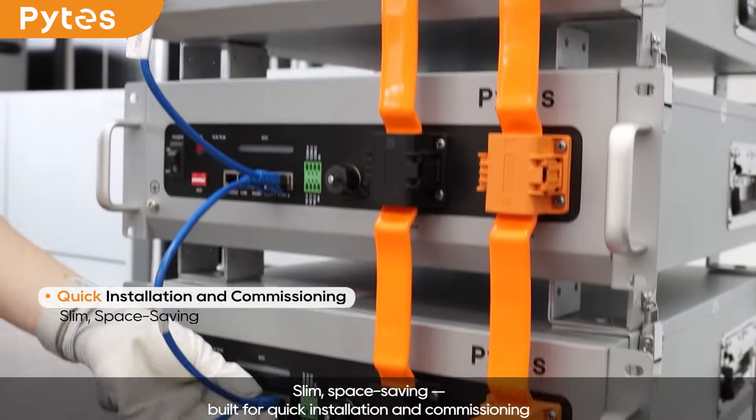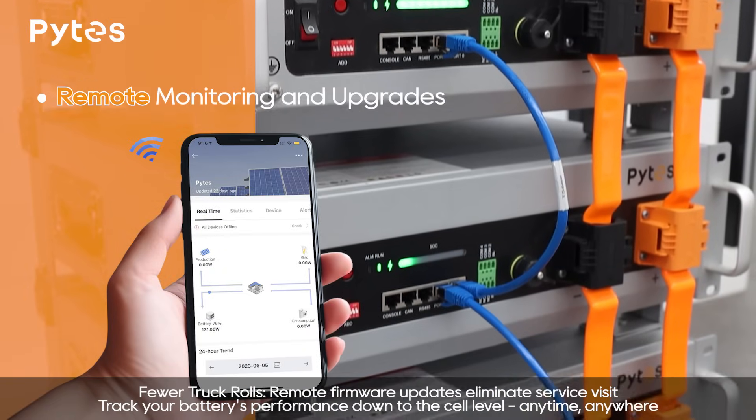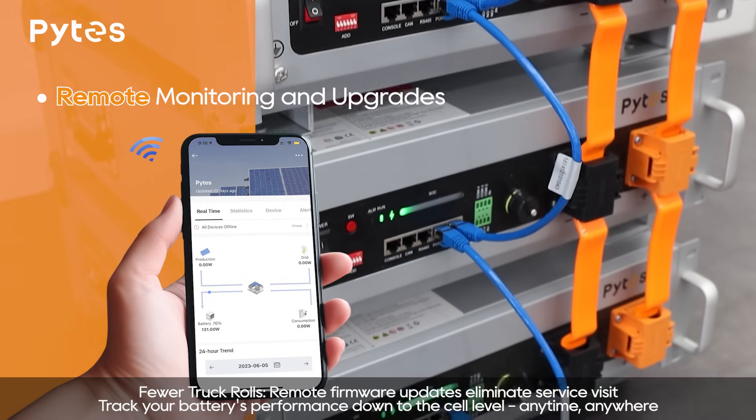Slim and space-saving, built for quick installation and commissioning. Fewer truck rolls — remote firmware updates eliminate service visits. Track your battery's performance down to the cell level, anytime, anywhere.